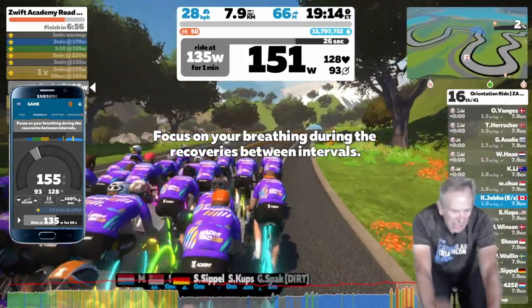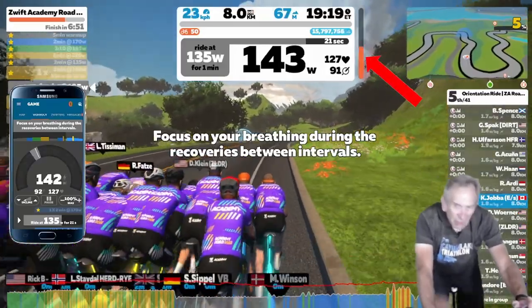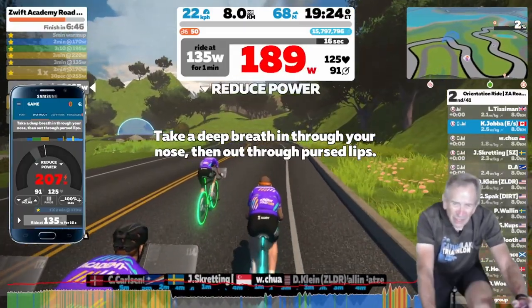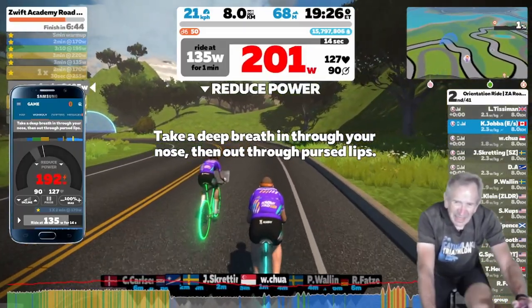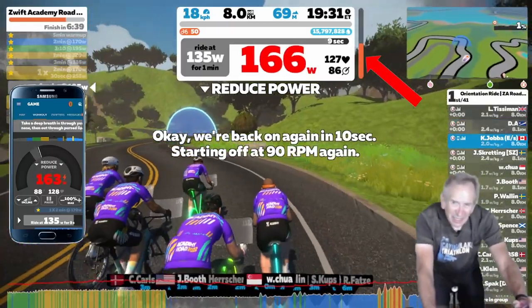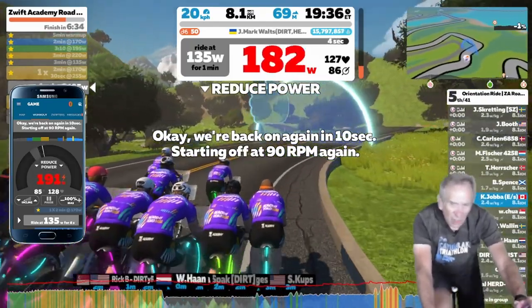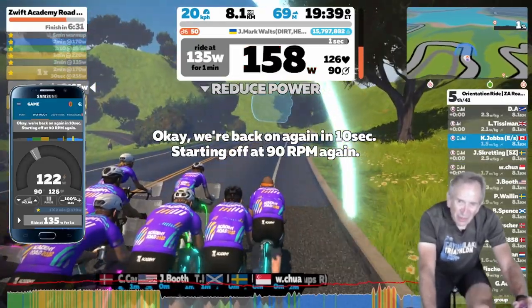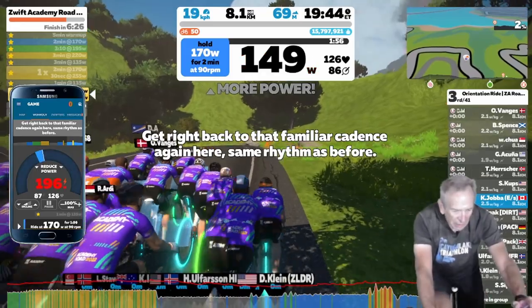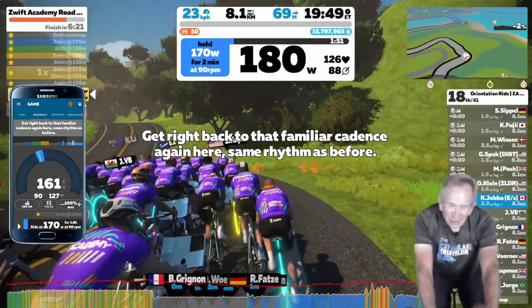I'm still in SIM Mode and I'm going to tap on the up arrow for the incline. You'll notice there's a bar next to the center display where my power output is shown — it pops up when I do that. As I increase or decrease the incline, there's an orange bar that goes up and down. I'm going to switch back to ERG Mode now by tapping in the middle of that bar.